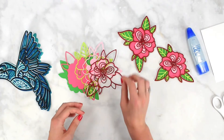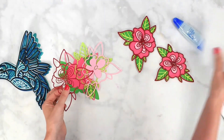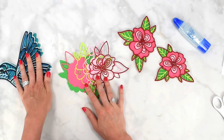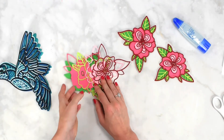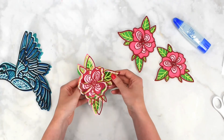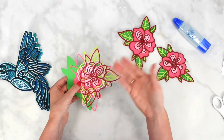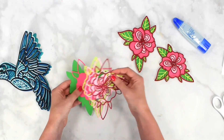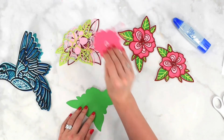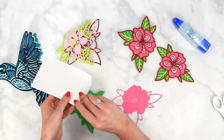To layer these you're going to want some glue and some foam strip tape. With more intricate, delicate layers, glue is going to work better than foam strip tape. We're going to start with the flower first, then move on to the hummingbird. Make sure all your layers are assembled correctly — double check that everything is on top of the layer it's supposed to be. You can use the SVG file in Cricut Design Space as guidance. Flip the first layer over.